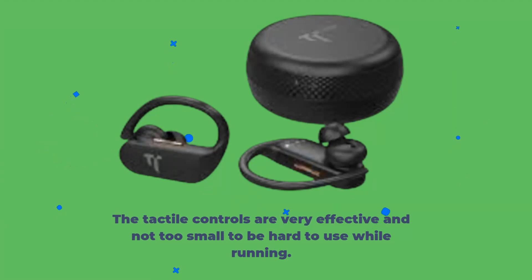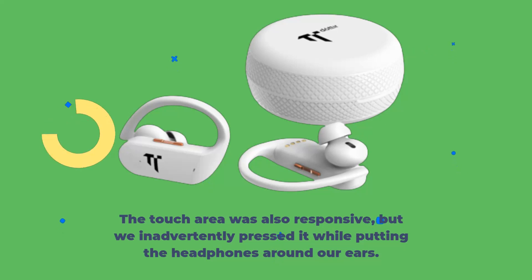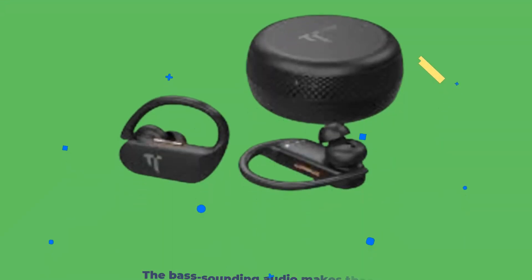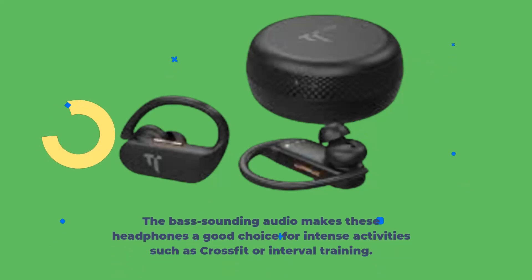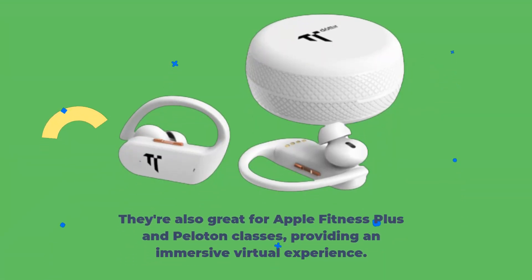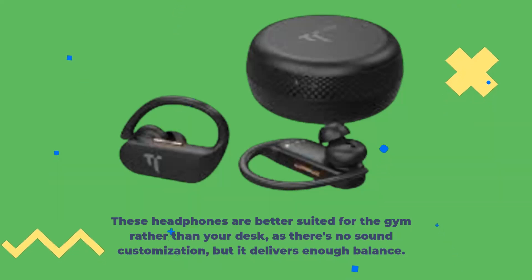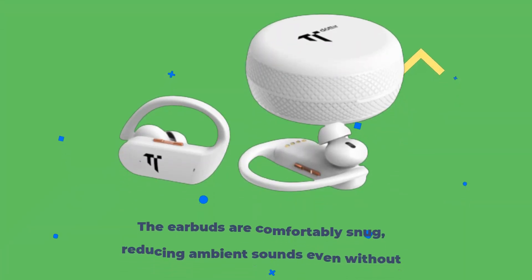The tactile controls are very effective and not too small to be hard to use while running. The touch area was also responsive, but we inadvertently pressed it while putting the headphones around our ears. The bass-sounding audio makes these headphones a good choice for intense activities such as CrossFit or interval training. They're also great for Apple Fitness Plus and Peloton classes, providing an immersive virtual experience. These headphones are better suited for the gym rather than your desk, as there's no sound customization, but they deliver enough balance.